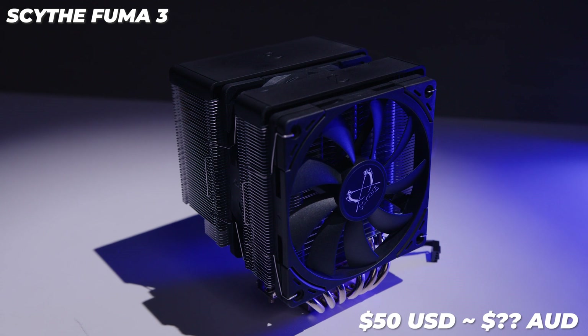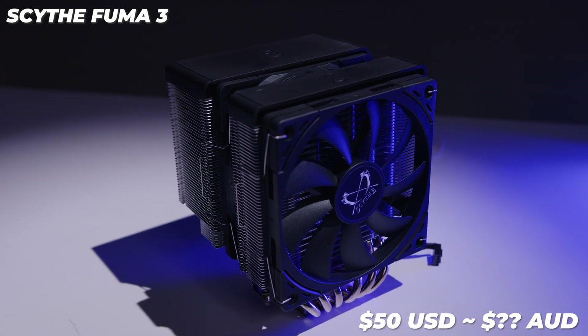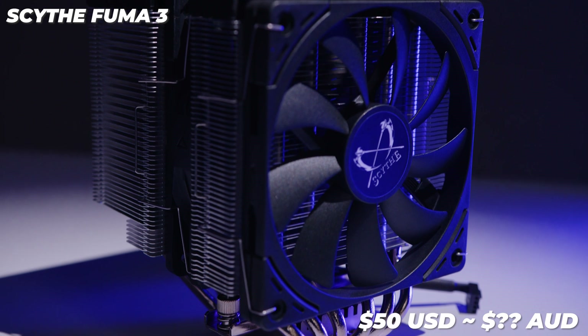The best part of the Scythe Fuma 3 is the price — it's going for around $50 US. The only issue I have is here in Australia you can't get them; they simply don't exist here. So Scythe, if you ever watch this video, fix this — we want Scythe coolers in Australia. PC Case Gear used to sell them so I'm not sure what happened there. Anyway, let us know what you think about the Fuma 3. I think Scythe absolutely nailed it, and the fact that it can keep a 13900K in check for $50 US is pretty special.